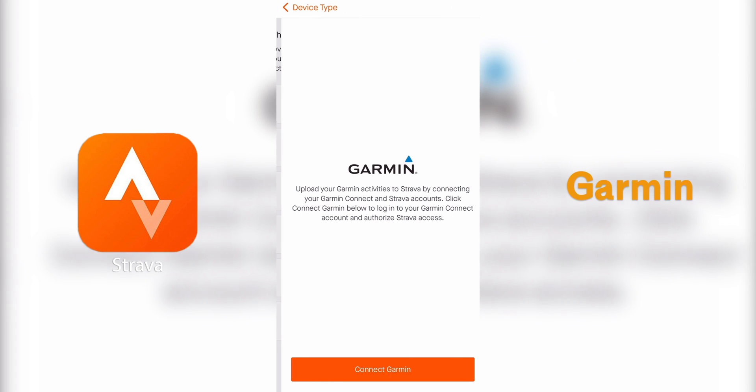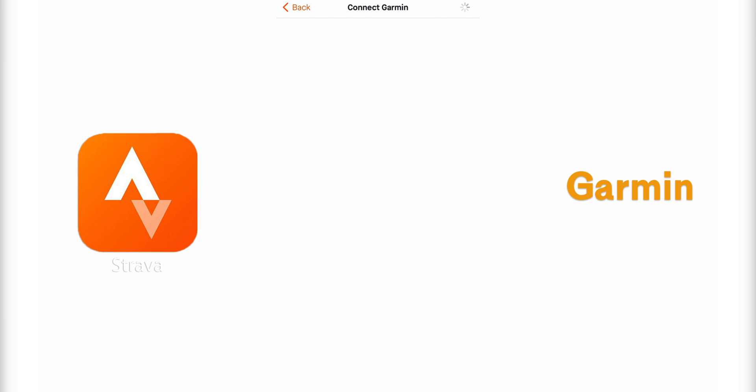For example, with Garmin you're going to be asked to log into your Garmin account to authorize the pairing of the data.